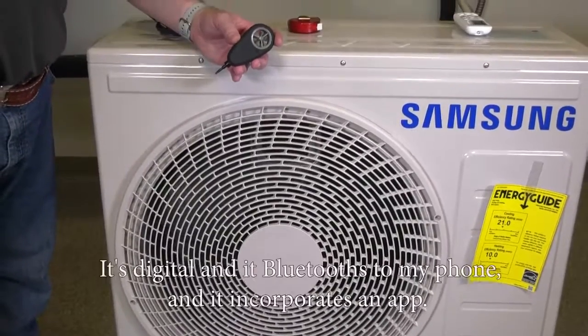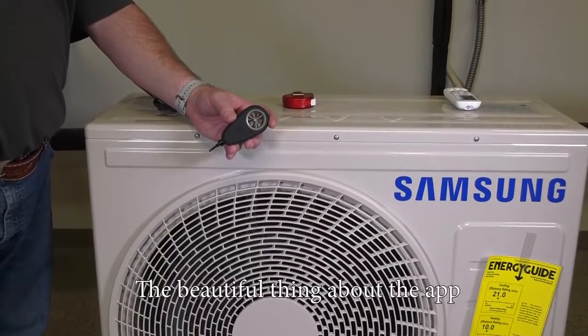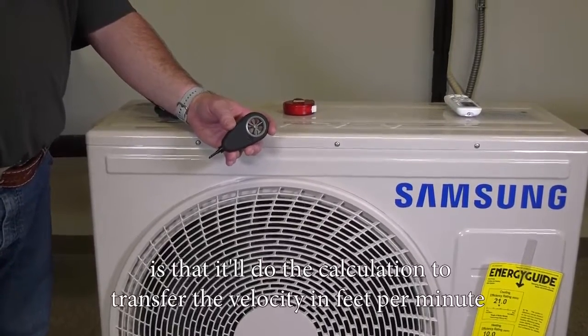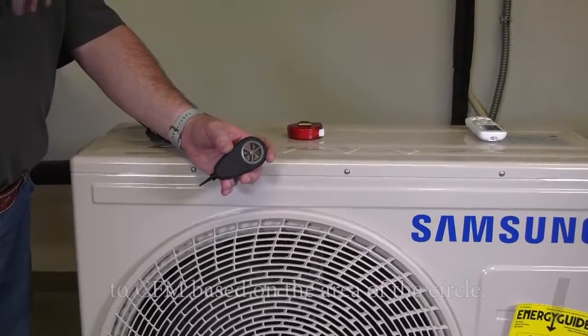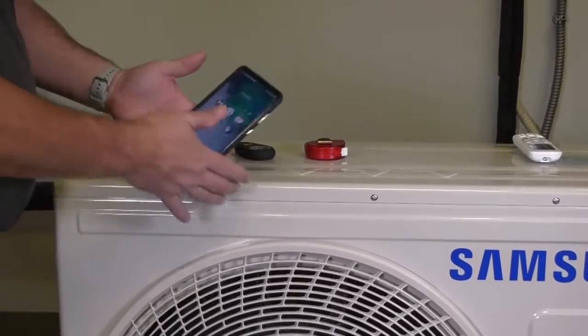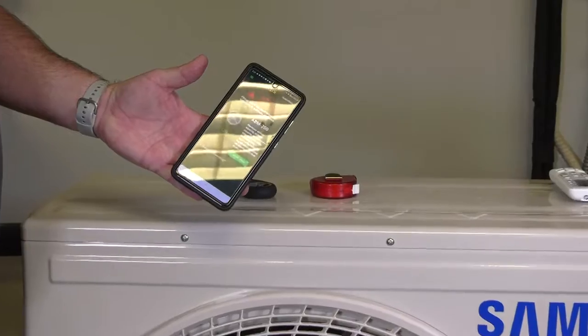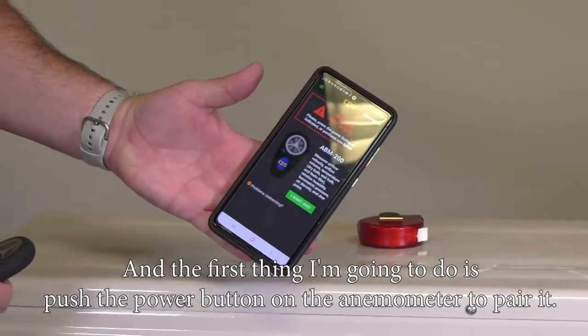There are lots of different tools you can use. I like this anemometer — it's digital, it Bluetooths to my phone, and it incorporates an app. The app will do the calculation to convert velocity in feet per minute to CFM based on the area of the circle. To do that, I'm going to open up my app and push the power button on the anemometer to pair it.